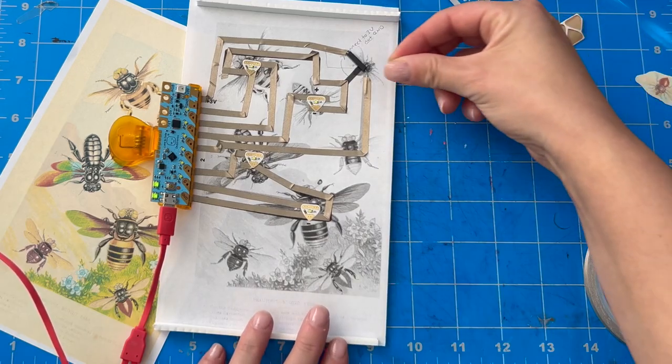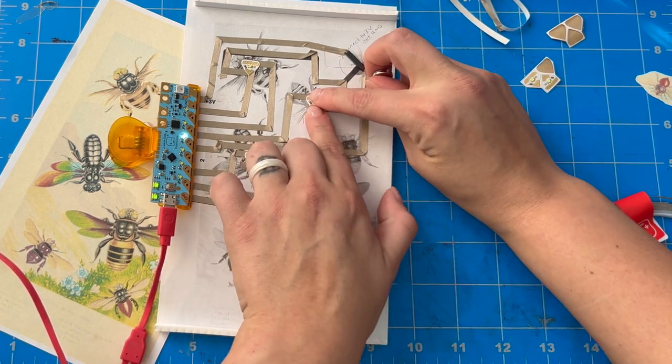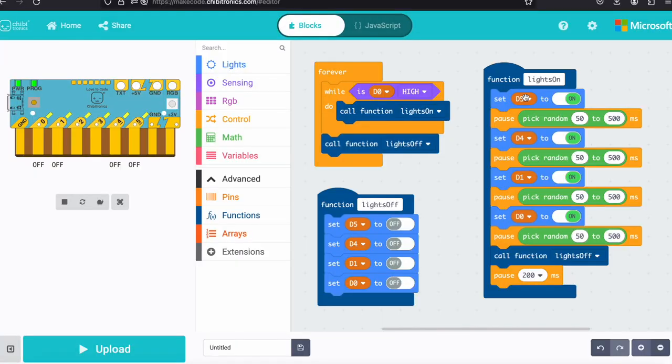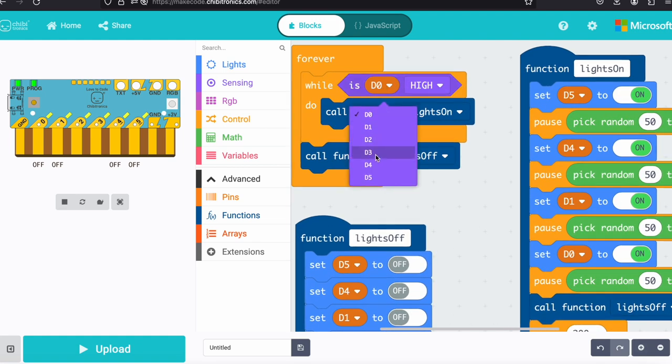I test my circuit and it looks like my reed switch is working because I see it blinking when I move a magnet close to it, but it also looks like I forgot to update my code because none of the other lights are working. I head over to the Chibitronics MakeCode website and I realize I've got a simple and super common issue. My reed switch was connected to pin three in my circuit, but in my code I said it was pin zero, so I just changed it from zero to three and downloaded my code again.